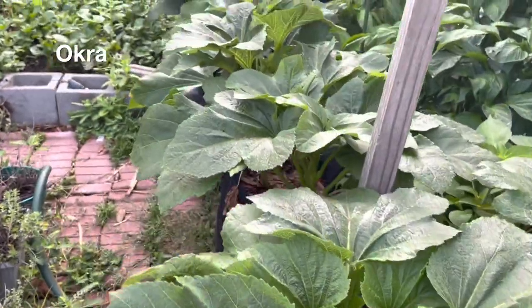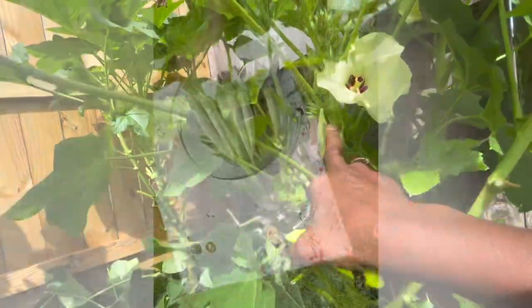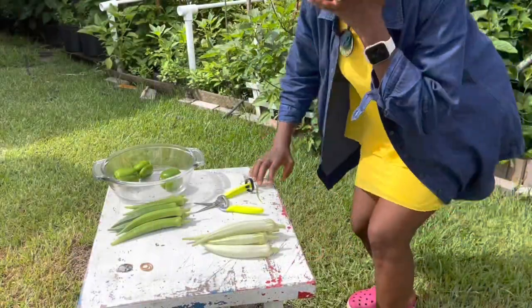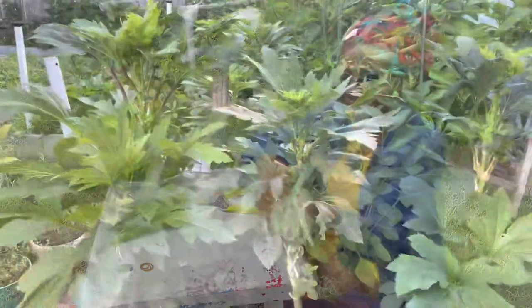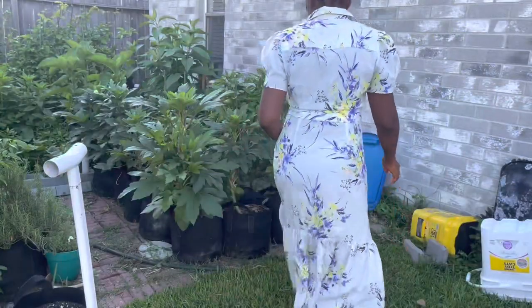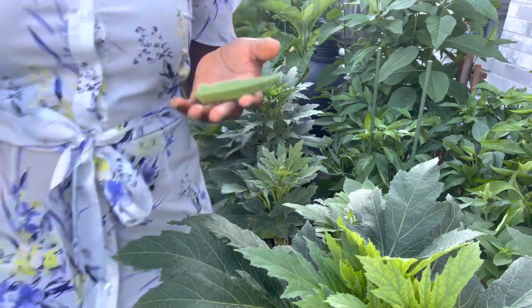I absolutely love growing okras. The only challenge with okras is keeping up with harvesting — you have to harvest almost every day, otherwise the okra gets too tough for consumption. I have been saving them in the freezer: I cut them up, freeze them, put them in ziploc bags, and then they can last several months.